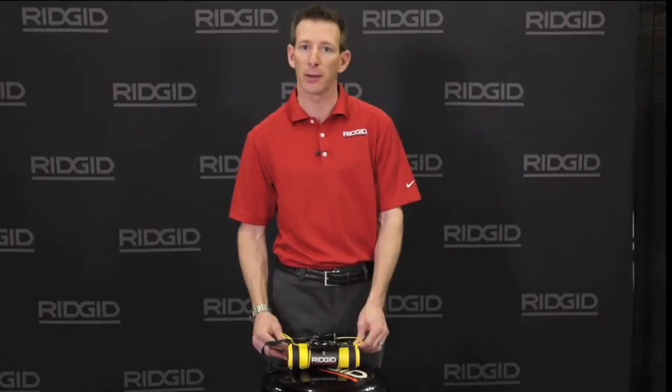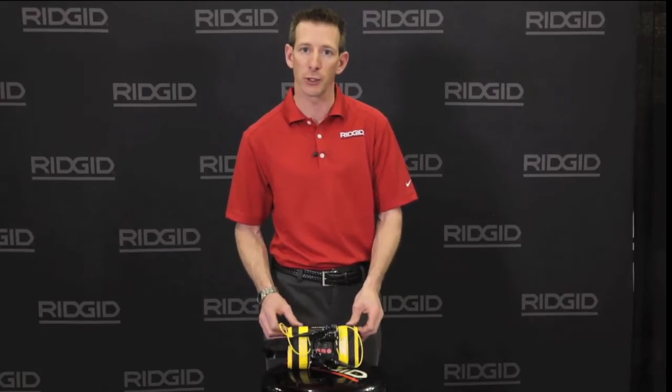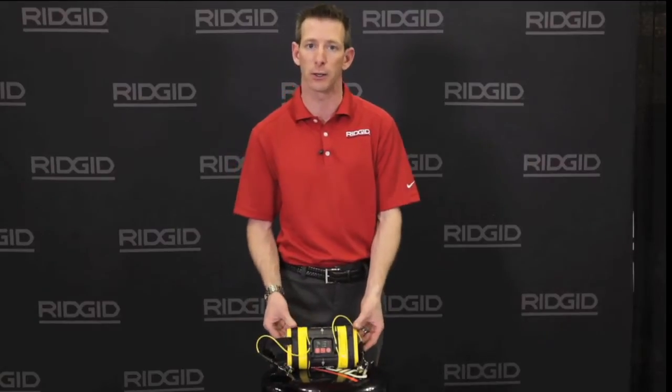Hi, Jeff with RIDGID talking about the ST305 Transmitter. This is RIDGID's 5 watt transmitter. It has included frequencies from 1 kilohertz to 262 kilohertz.